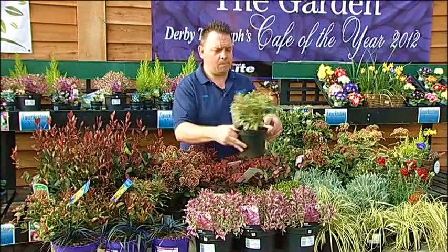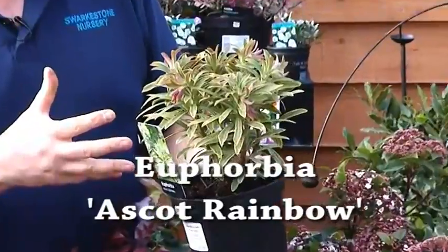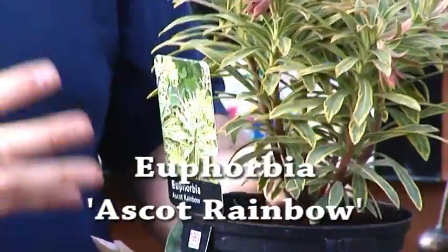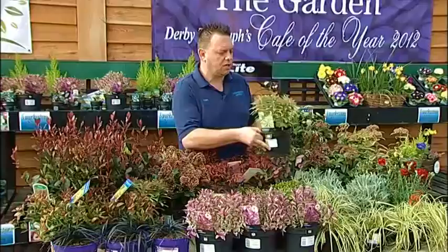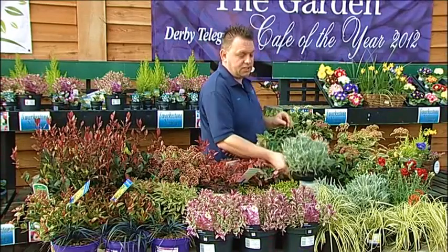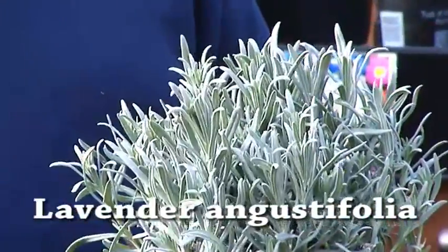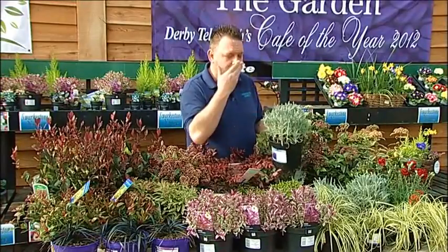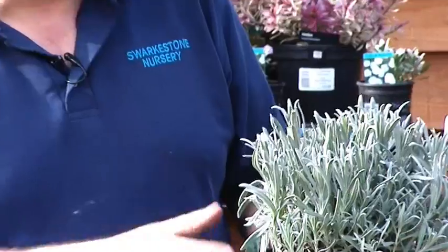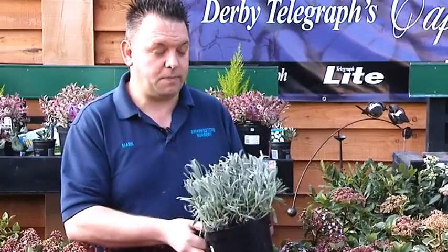Another evergreen plant is Euphorbia Ascot Rainbow — bright yellow foliage in summer, bright pink new growth, evergreen, compact, doesn't get leggy like other Euphorbias. A very, very nice variety. We also mentioned silver foliage — this is simply lavender angustifolia, silver foliage, scented foliage as well. You could put that in a container, keep brushing past it and get the lavender scent, and then you also get the purpley-blue flowers in summer, great for encouraging bees into your garden. It's a very, very easy plant to look after.